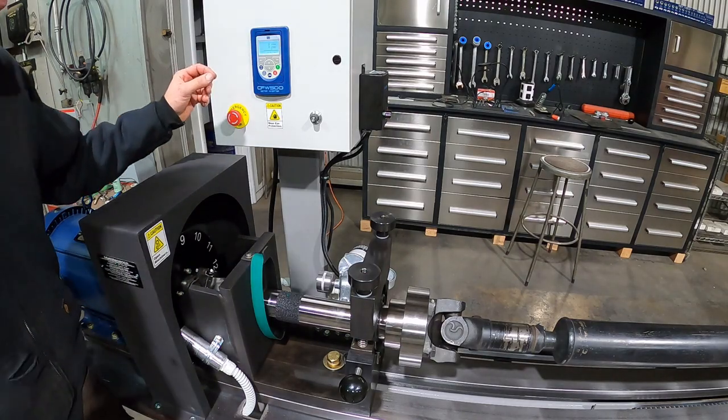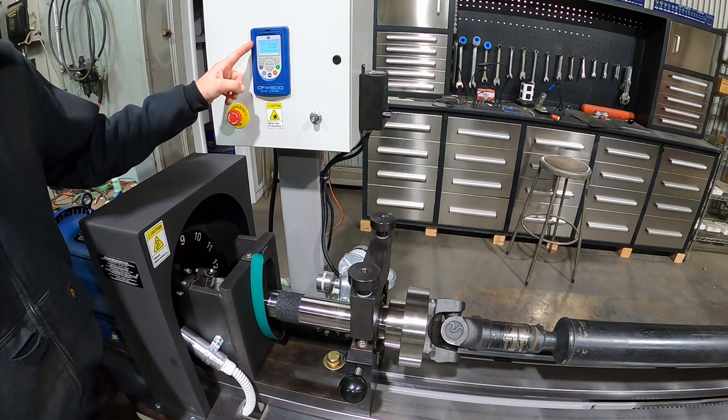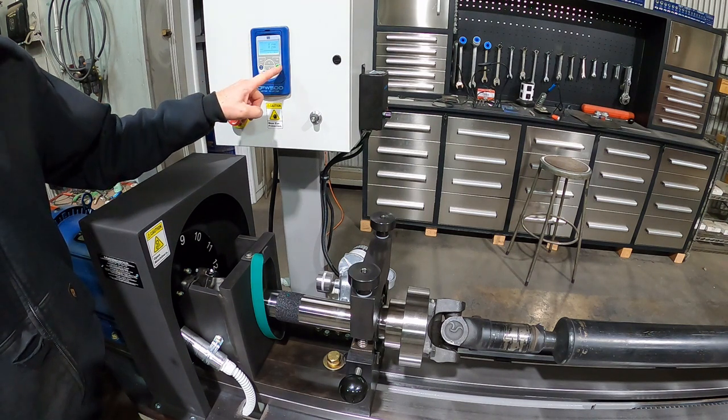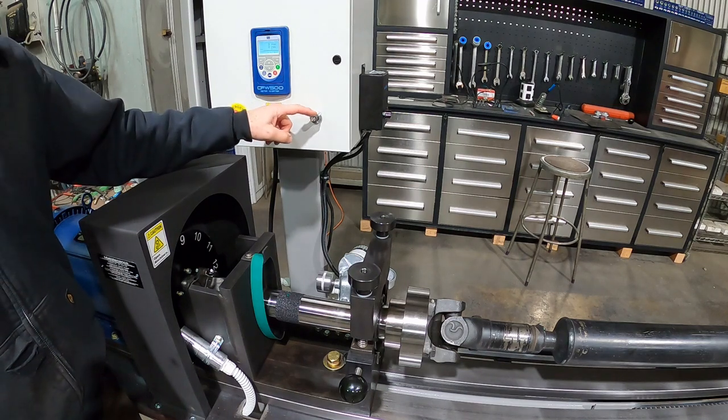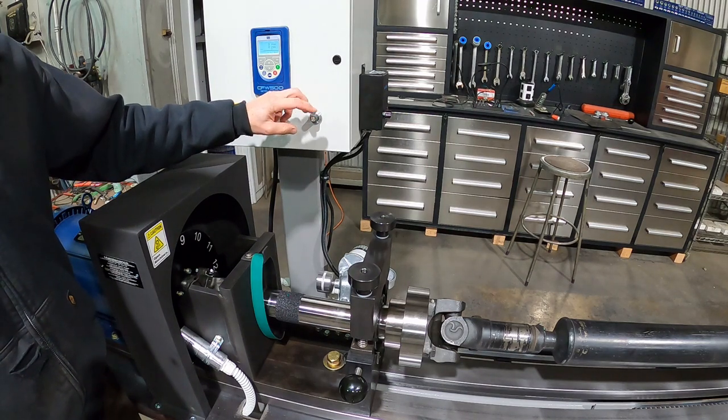Once the machine is powered on, you have your RPM display, your start/stop, emergency stop, and the potentiometer is for your speed — zero to three thousand.